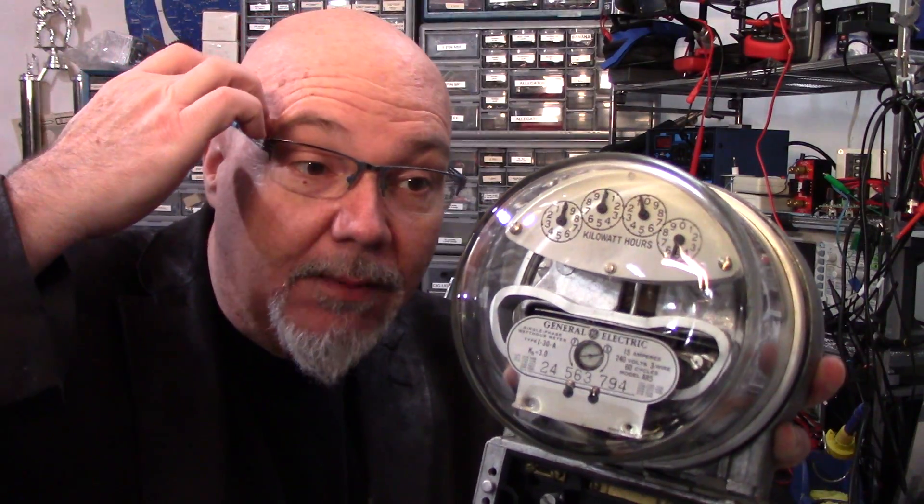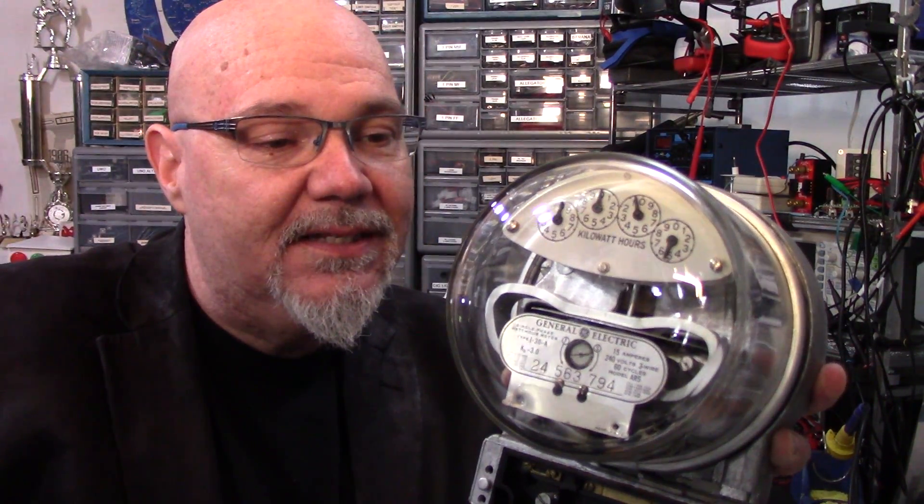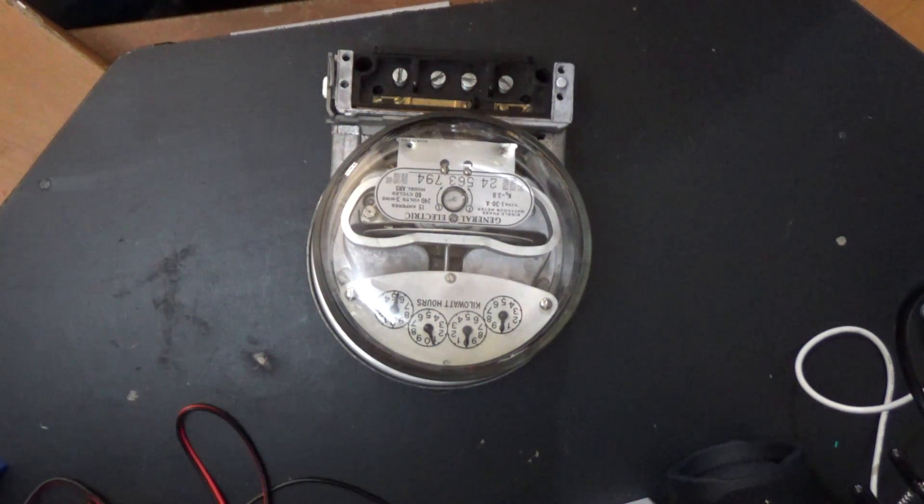The meter reader will come and read it. But in recent times, they have started to replace these with AMI — basically remote electronic computerized meters. This is pretty much standard for forever since Tesla invented AC power and are commonly used, even though they're being phased out. Now let's take this thing apart.